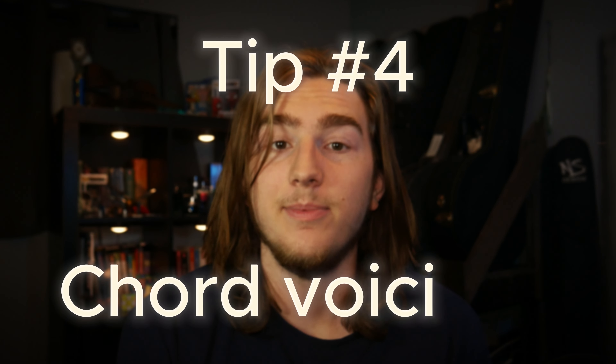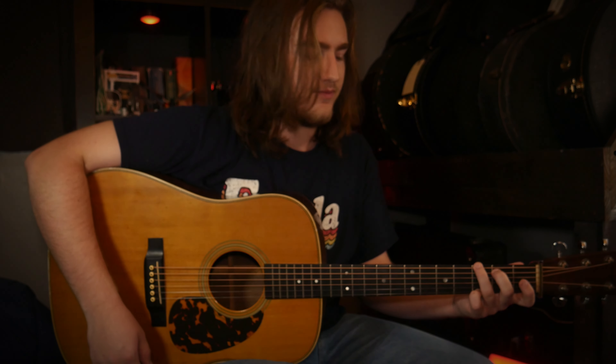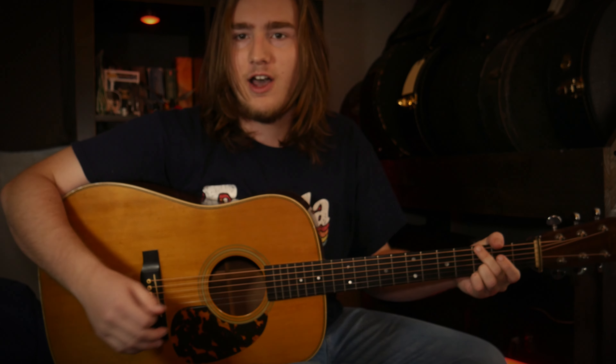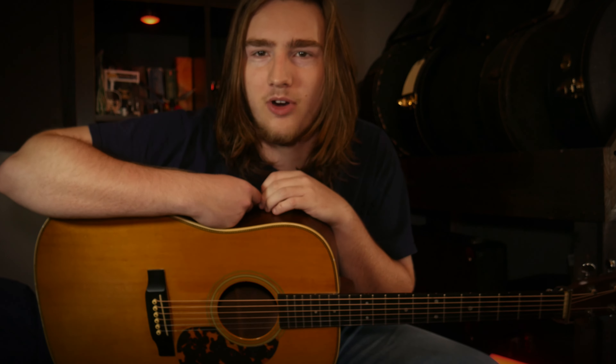Once you learn how to conquer dynamics, another thing you can do is learn different voicings of chords. In bluegrass we stereotypically use the cowboy chords, but there are actually a bunch of different versions you can use that apply to different sounds and feelings. We all know this standard open G form. Another thing you could do is use a closed power G, which would be used more in a hard-driving bluegrass setting — it's got more punch and oomph to it.